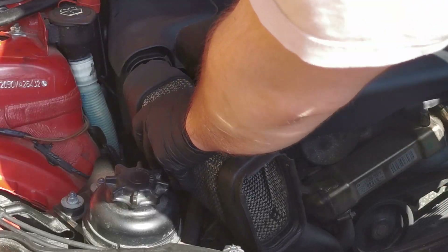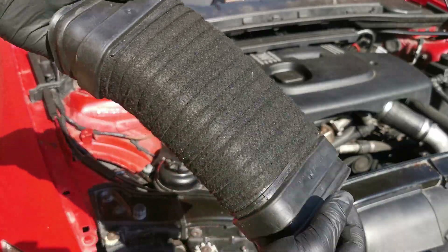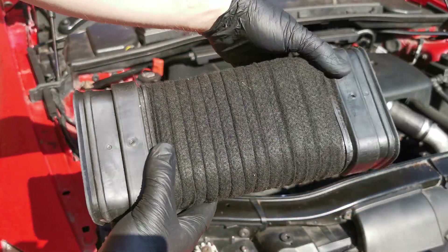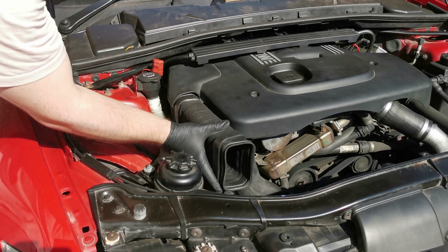Pull out the air intake hose pipe. Mine is pretty old and beaten up, so I have to replace it with another one — the replacement is made from premium polypropylene. This is how the air intake hose pipe sits in front of the air intake.